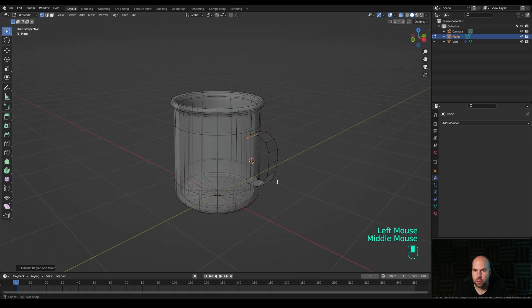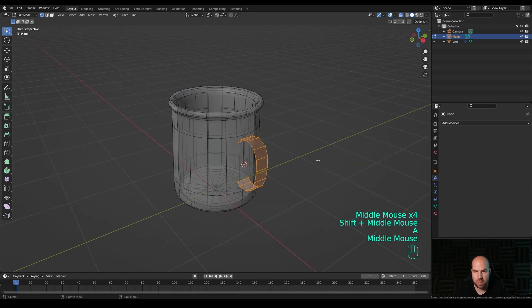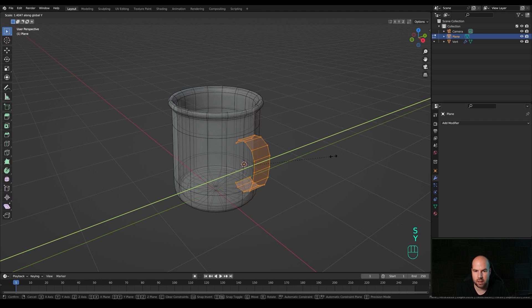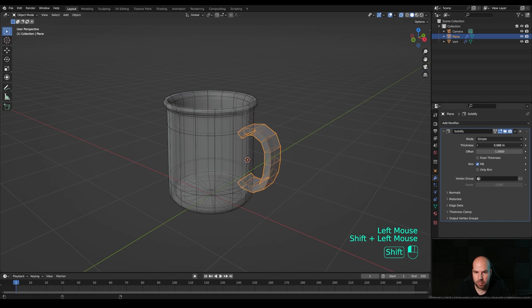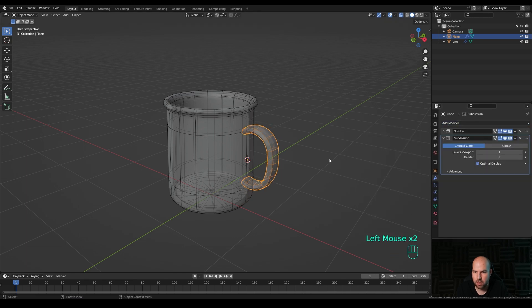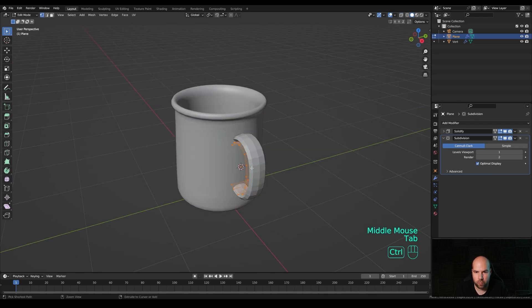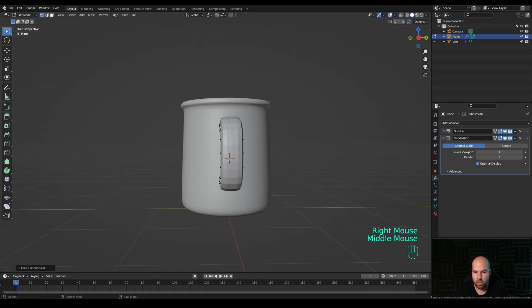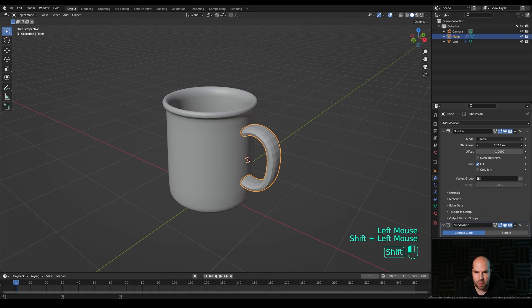Continue extruding to shape the handle. To make it wider, press A to select all, then S then Y and scale it up a little bit. Tab out and add a Solidify modifier here as well - make it larger. Add a Subdivision Surface too. To control the shape, disable X-ray view, step into edit mode, and press Ctrl+R to add a loop cut in the middle - that will help make it more rounded.